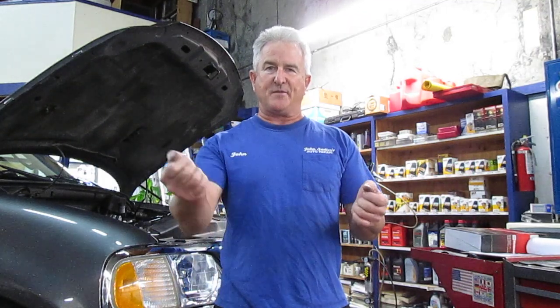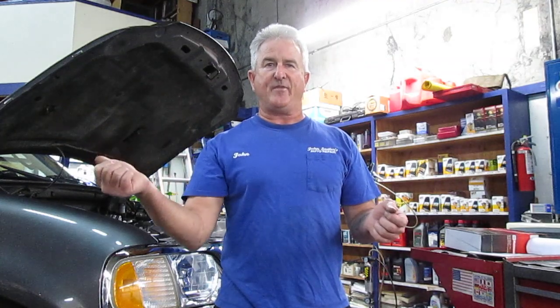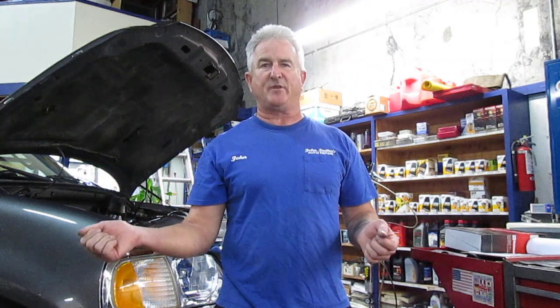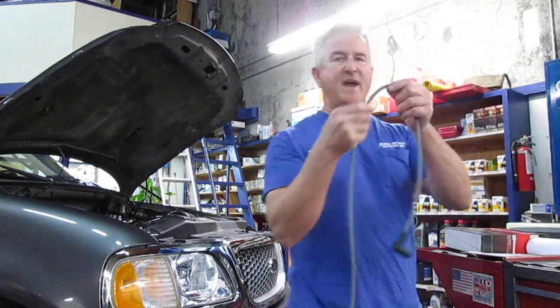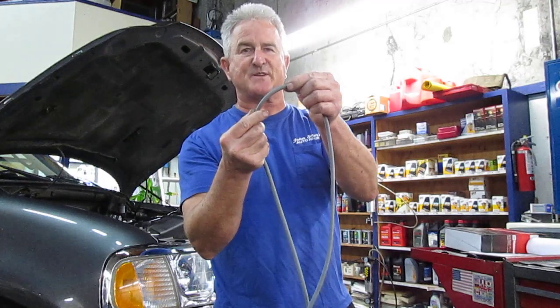So I traced along the wire and was pulling on it, and what I found out from the customer is they recently had the transmission replaced and it ran rough after that. Then they replaced the spark plugs with some Bosch Platinum spark plugs, which don't work too good in Fords, and it ran even worse. What happened is when they put the transmission back in, the spark plug wires — which are aftermarket and were too long — someone didn't put them back in the holders, and when they pushed the transmission back in, they smashed the number six spark plug wire between the engine block and the transmission.